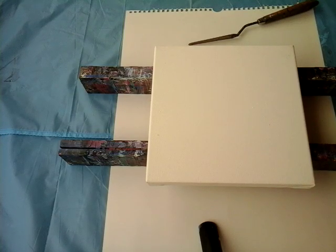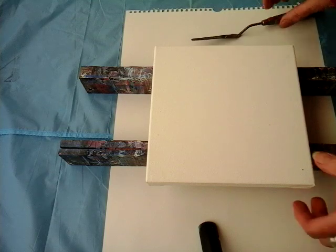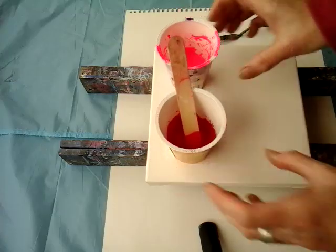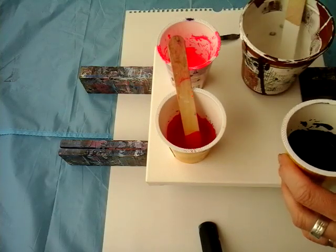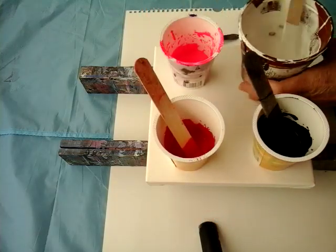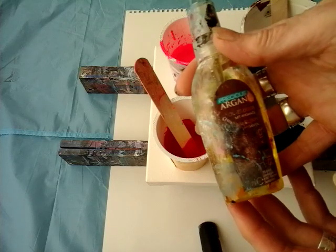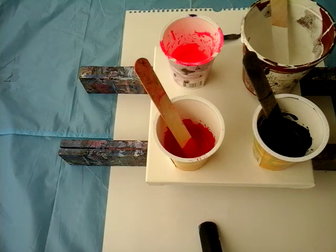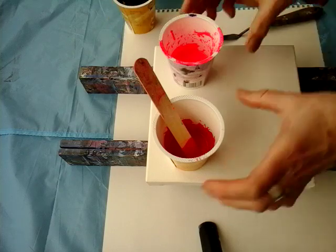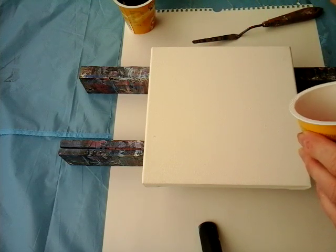Hello again! Today I'm trying to do something with only my palette knife — we'll see how it looks. I'm doing this for the first time here. I have paints mixed already with my binder pouring medium: black, a little magenta, neon rose, and white. I put in a little silicone, and I'll show you this — argan oil for hair — but we'll use it today on this little canvas. Let's begin!